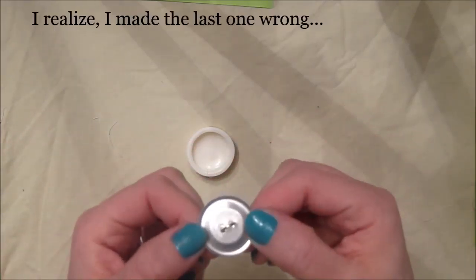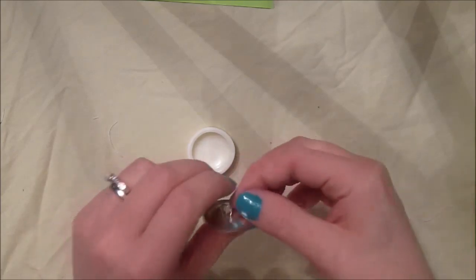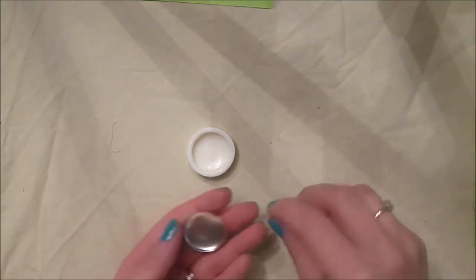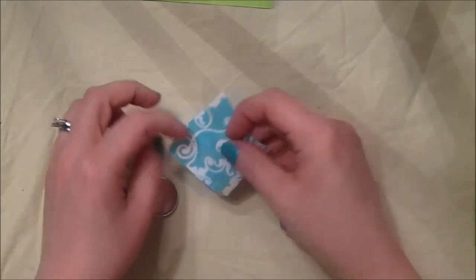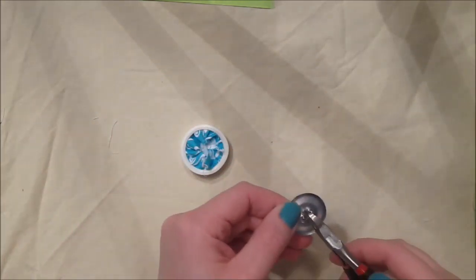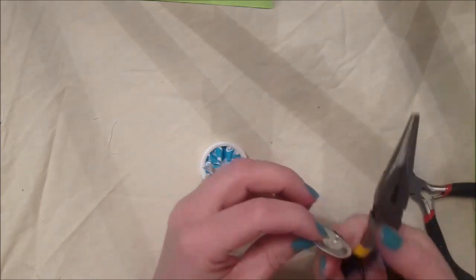I may have done that one backwards - I did this side down instead of the indented side. That actually works better though! It doesn't matter which side you push down, but doing it backwards gave a little more room for the magnet. I think it's better with the indented side out because it kind of hides the magnet a little bit better. I'm going to do it the wrong way again on purpose - watch, because if I do it wrong the whole button will fall apart.